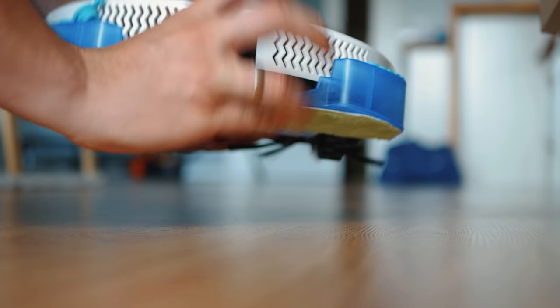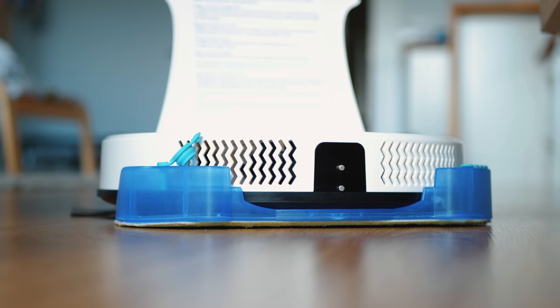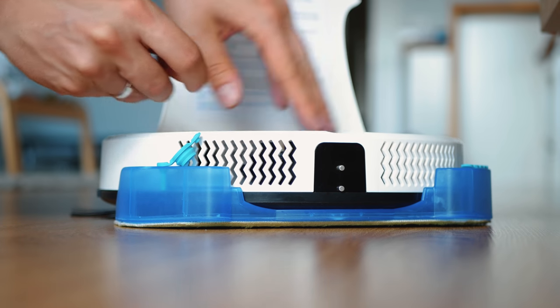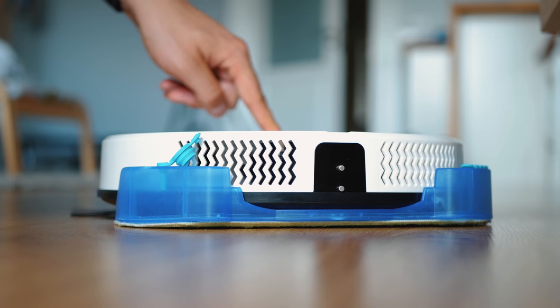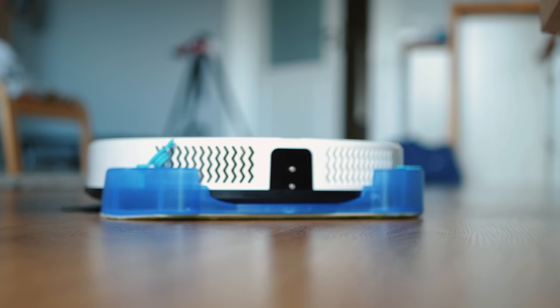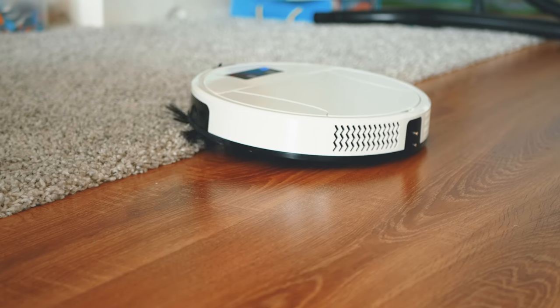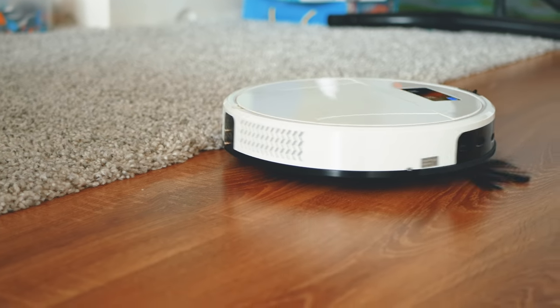Bacteria, mold seeds, dust mites — they are all in danger if Maya is around, thanks to the innovative container which is also very easy to take out and can be washed. Carpets are also being cleaned if they are not too high — obstacles above 1.5 centimeters might be quite a challenge. You can program the cleaning length or leave Maya to clean for as long as there is battery, but because this can take hours, the programming function is a nice feature.